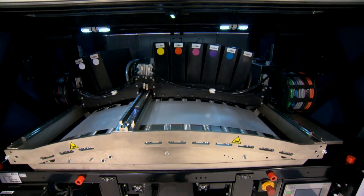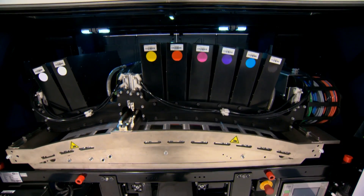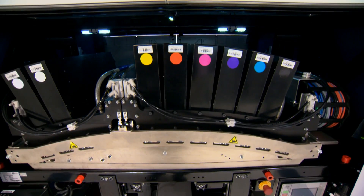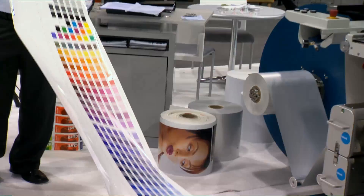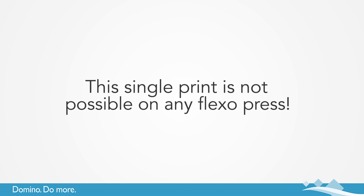The N610i sets new standards in digital printing productivity and print quality, allowing our customers to grow their businesses more profitably. The press here today is our seven color version including newly launched orange and violet, allowing us to access over 90% of the Pantone range. Imagine the potential you could offer your customers by showing them an entire Pantone book printed on this press — simply not possible on any flexo press.